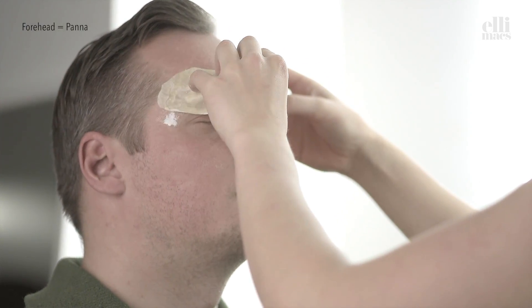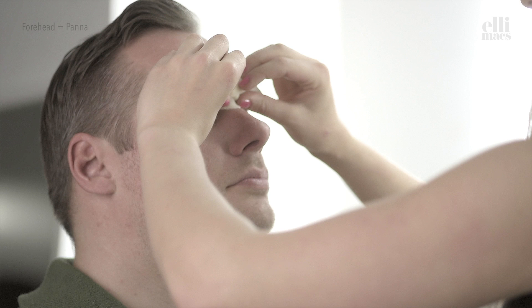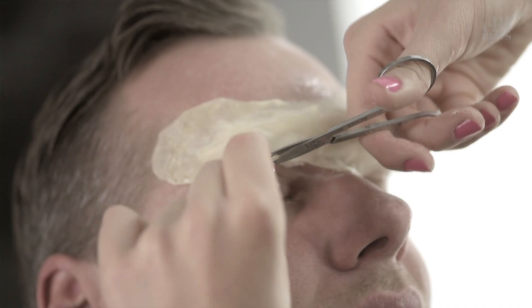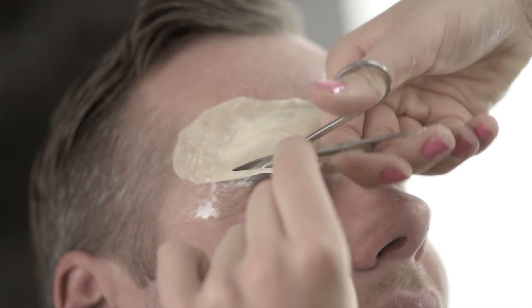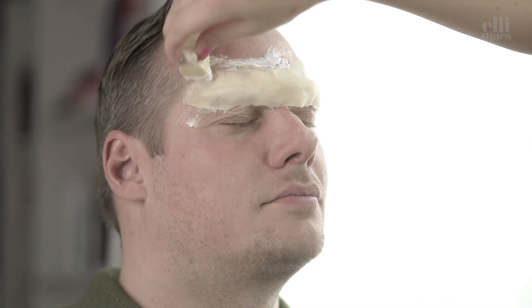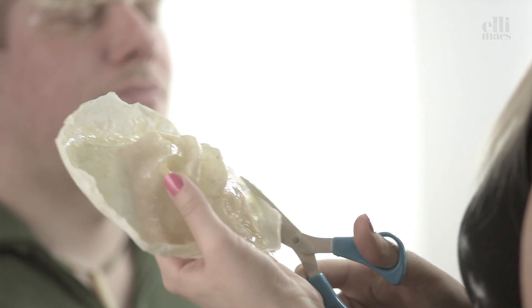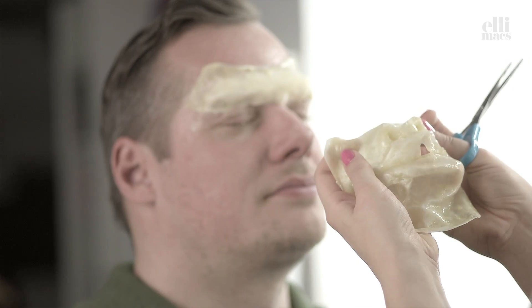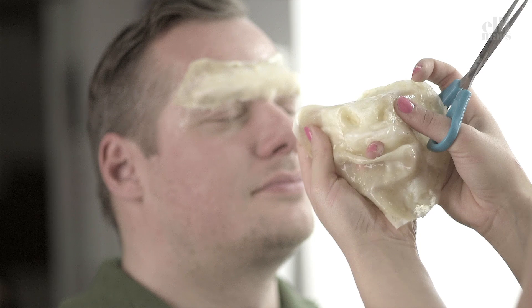Attach it to the forehead — forehead in Swedish is 'panna', frying pan in Swedish is 'stekpanna'. Use a pair of scissors to trim the edges if needed, add some extra latex around the edges, then go for the mouthpiece, and don't forget to make air holes, otherwise you can't breathe.